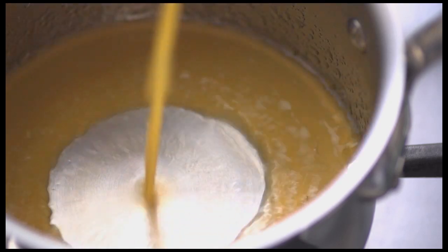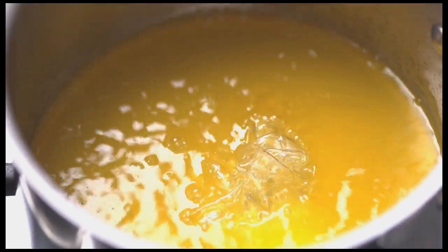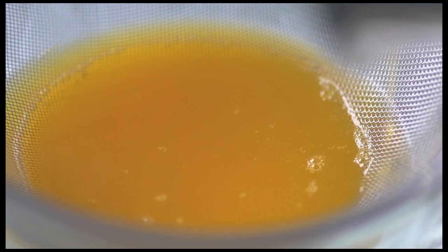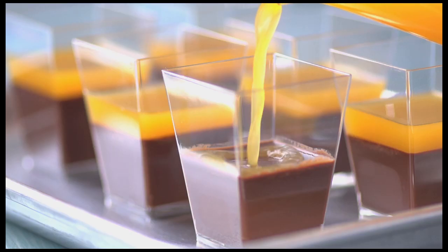I'll get a small amount of satsuma juice. I'll now add a gelatin sheet which I've already bloomed in cold water. Once the chocolate has solidified in the refrigerator I can add the satsuma gelée on top.